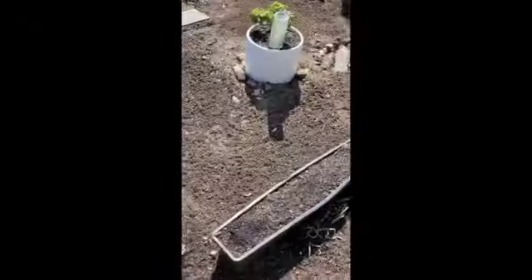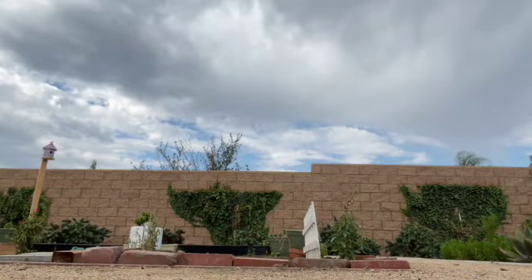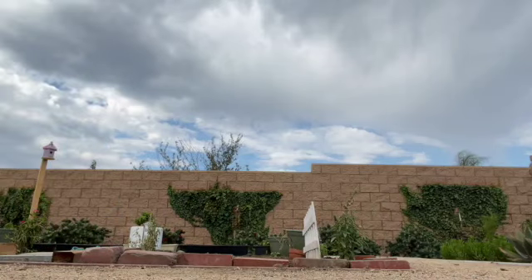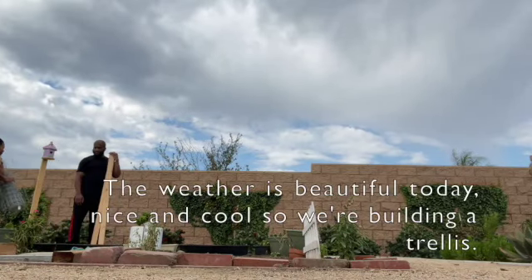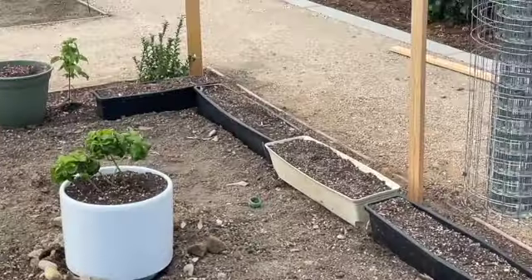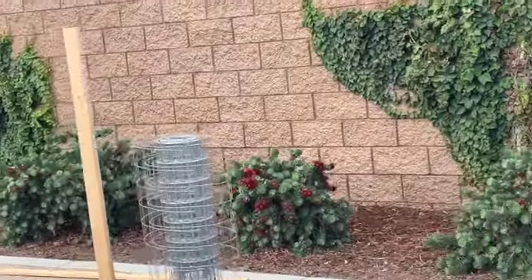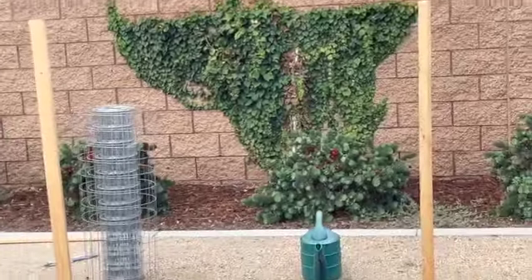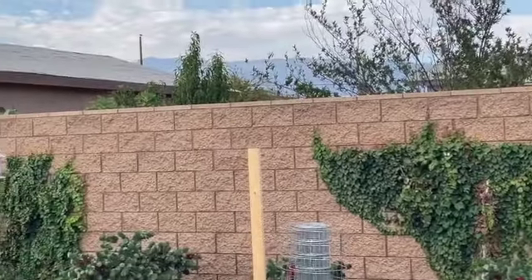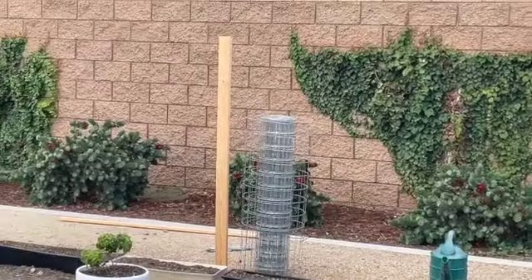We're starting off with a trellis. We're using four posts that were from an old bed frame, with chicken wire and zip ties. It's a really pretty day, so it's perfect to get these hardcore projects out of the way. We can only have a height of five feet tall here at our community garden, so we're making sure the posts are the same height as the bird box, because that is exactly five feet tall.